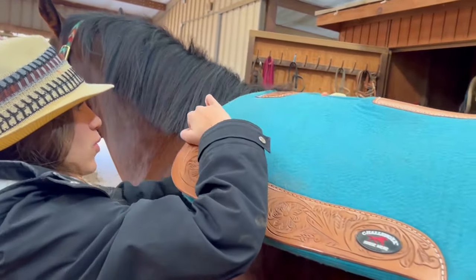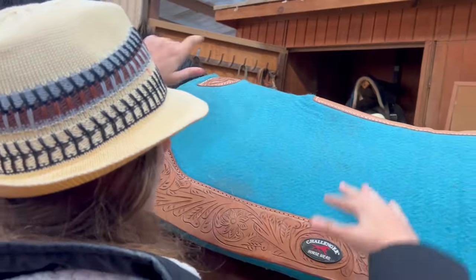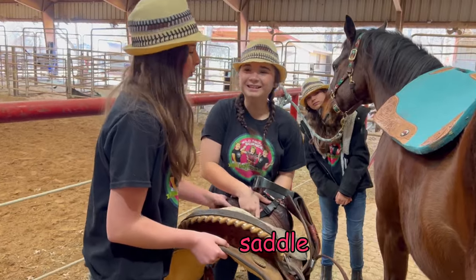This right here is called his withers, and you want this little hole to pretty much line up with it. Perfect. Now we're going to put on his saddle — it's so heavy, so we're going to use two people.